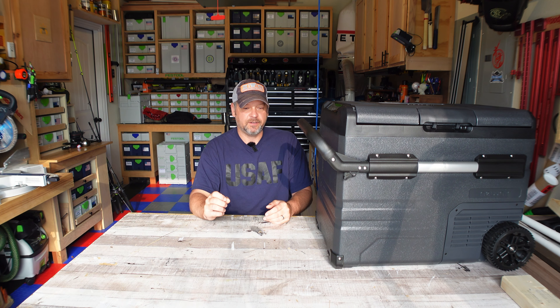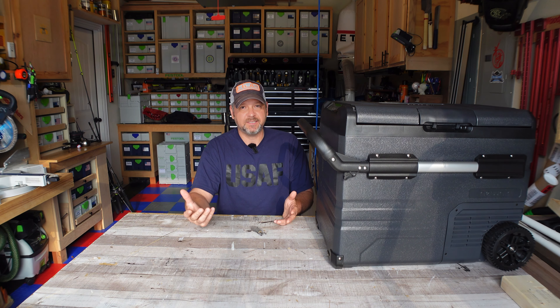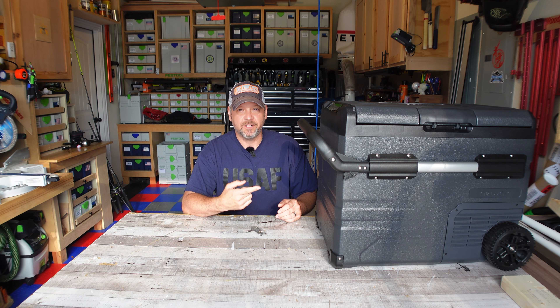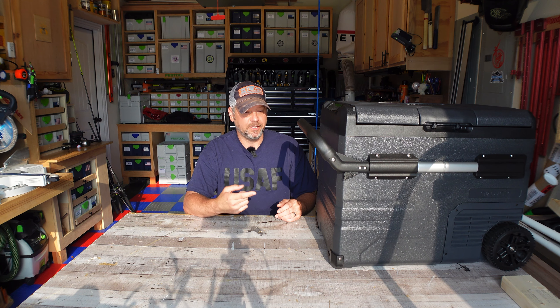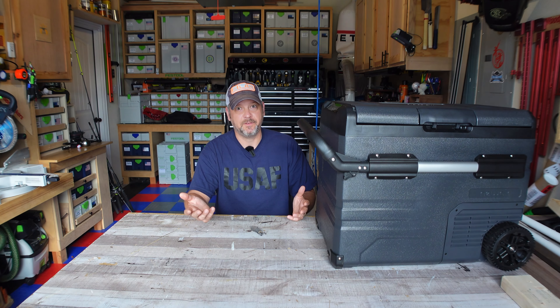We've got record high temperatures scheduled for this week here in North Texas, so I'm going to keep this thing outside and plugged in and we're going to see how it goes. I'm even going to put some Ziploc bags in the freezer portion of this thing and see if I can freeze them and keep them frozen during two days of 95 degree plus heat, so let's see if that works out.